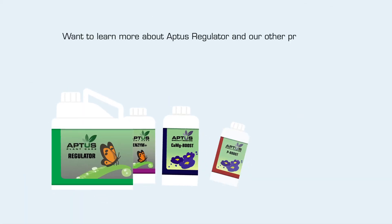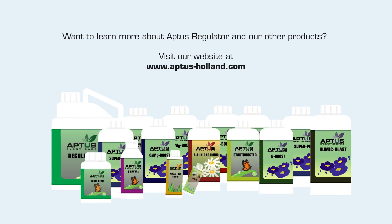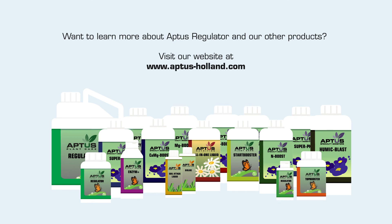Want to learn more about Aptis Regulator and our other products? Visit our website at www.aptis-holland.com